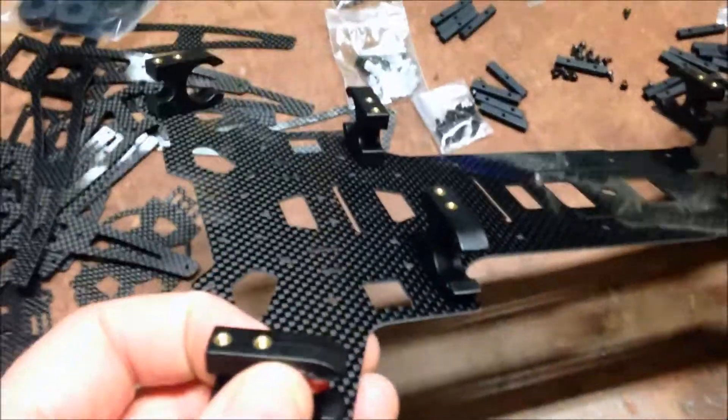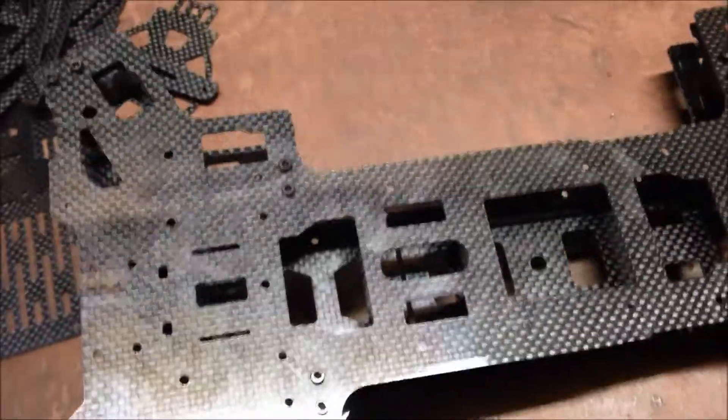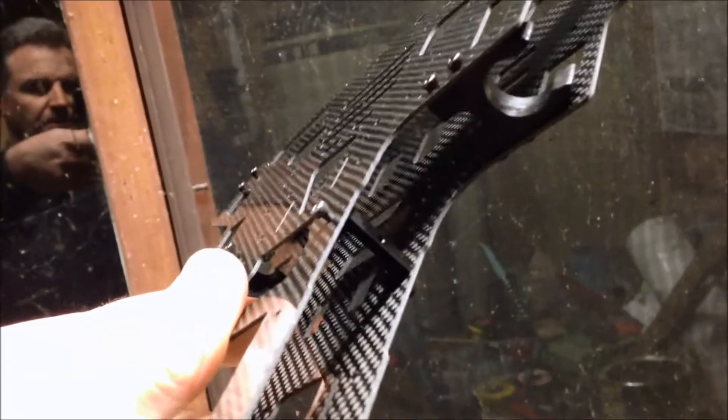Step one complete: installation of the arm brackets, which will lock them into place whether they're folded out or folded back in. The top plate is now on. I've been using these screws for the top and bottom plates, per the instructions. Next step is pressing these little black inserts in between the frame, which will hold on the side frame. In the end you've got this carbon plate on the side, attached to those brackets.